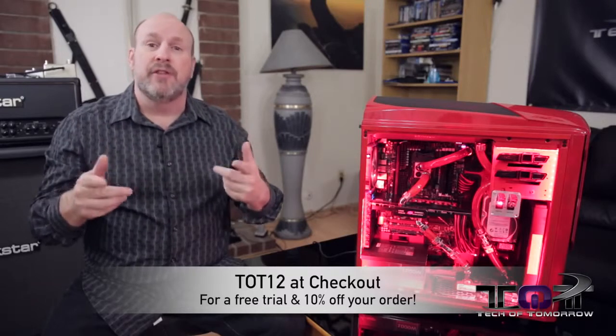I'm Elric. Thanks for watching. We'll see you guys back here on Tech of Tomorrow for more tech this holiday season.